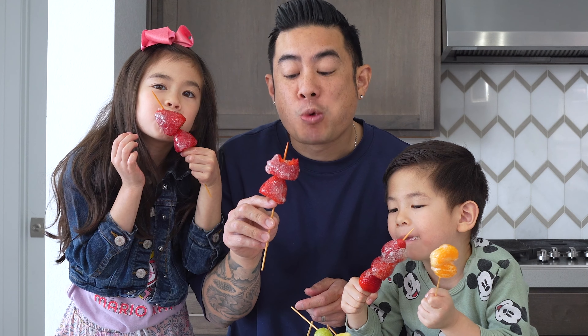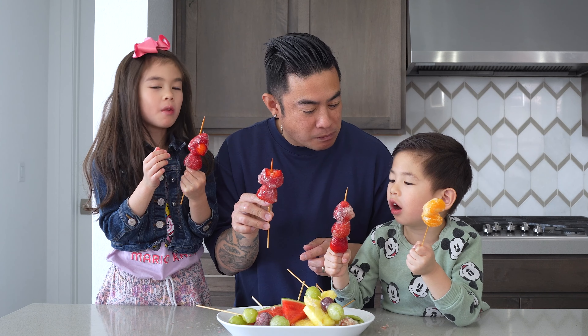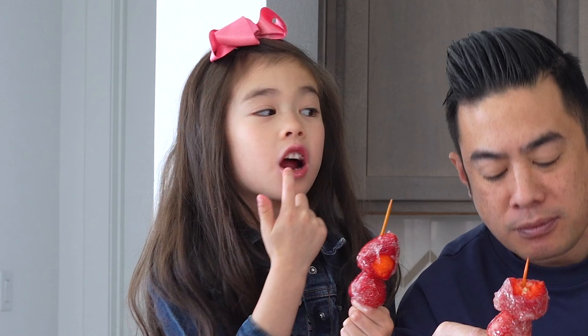All right, ready? Take a bite. Mmm! That is so good. You like it? That is so good. I can't really talk. I can't stop.